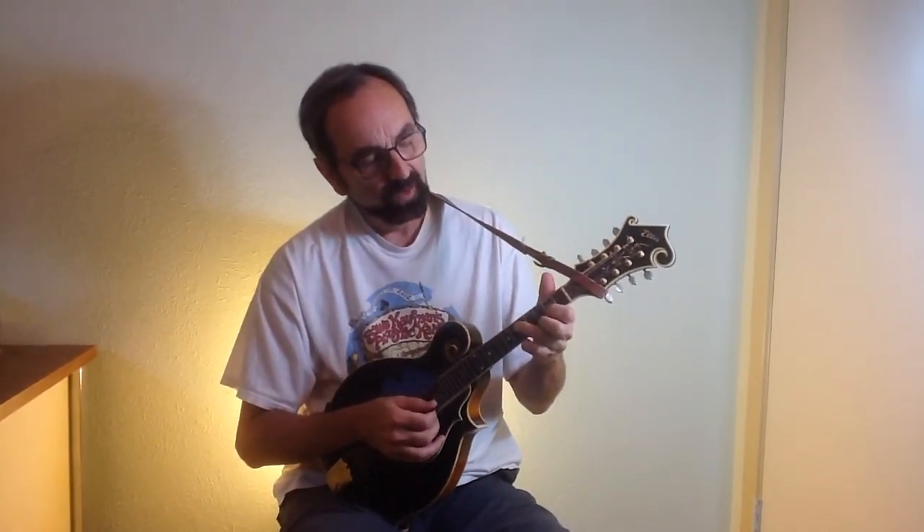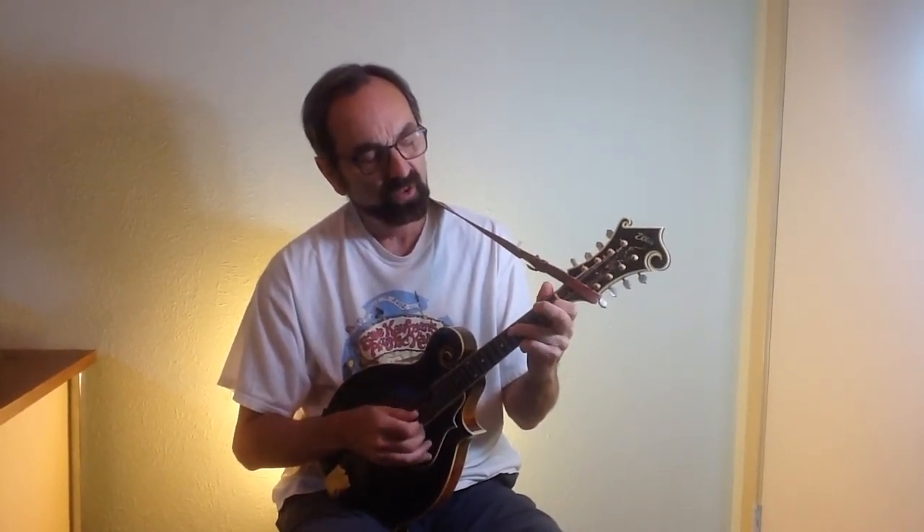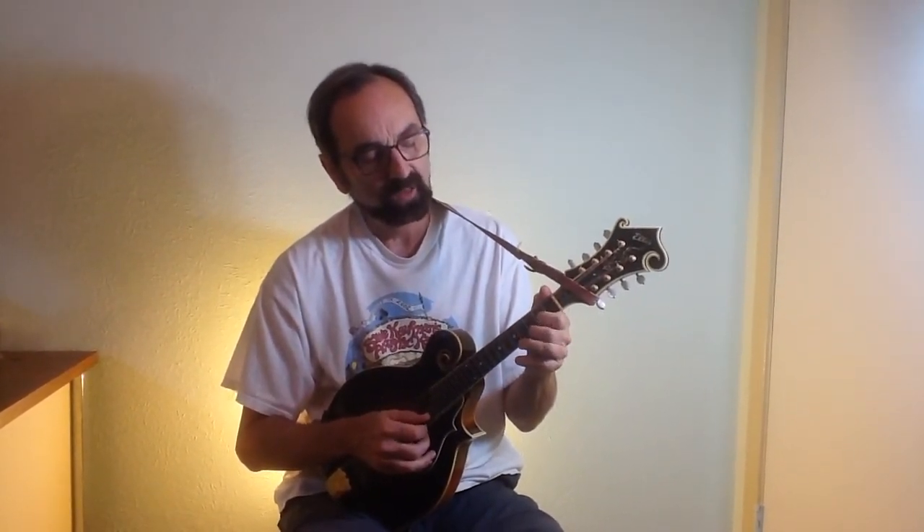And lastly, bluegrass players seem to like not only the flatted third, but they like to follow that with the regular third. So this note B flat going to B — there's a lot of licks that have that.